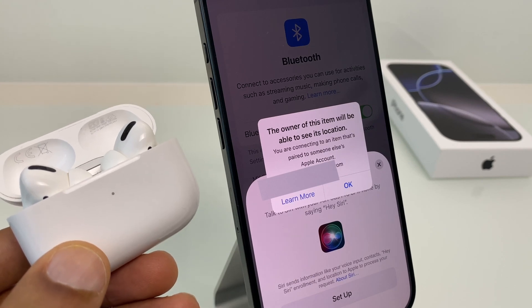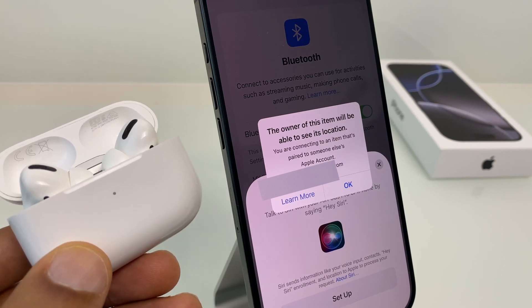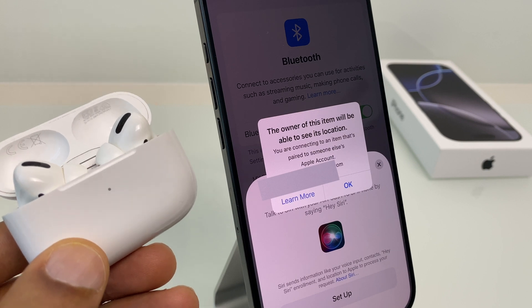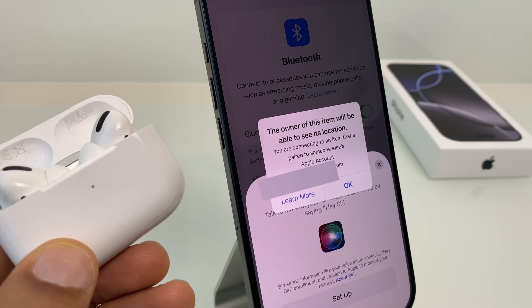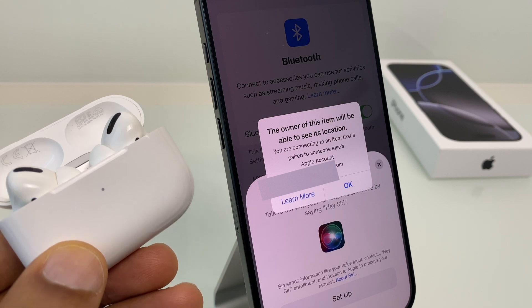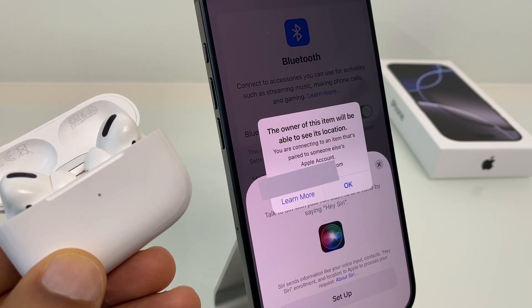Hey there, if you have a pair of AirPods which you borrowed from a friend, purchased secondhand, or maybe even got lucky and found, when you try to connect them to your iPhone you may see a message like this where it says the owner of this item will be able to see its location.